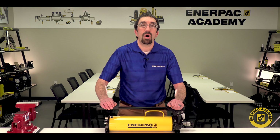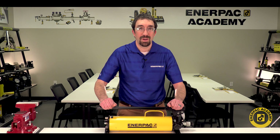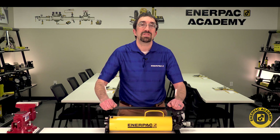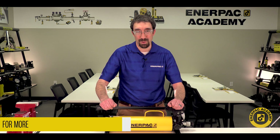Always ensure all warnings and guidelines are followed from the instruction sheet provided with your product to ensure safe use. For more information, contact your regional Enerpac representative or please go to www.enerpac.com for further information and support.